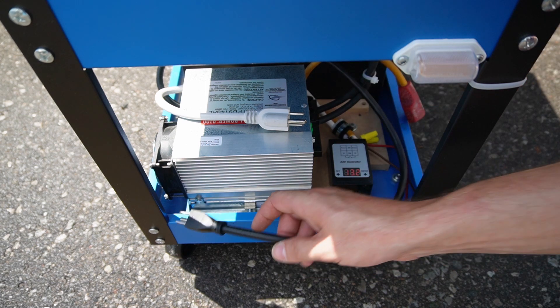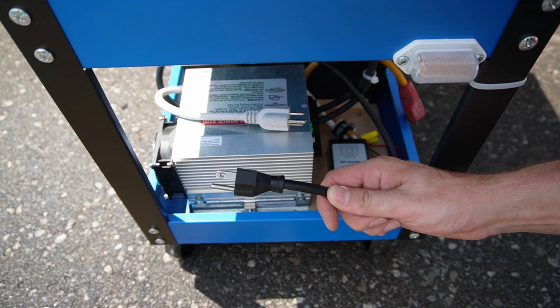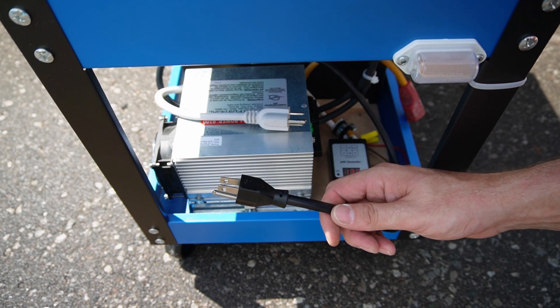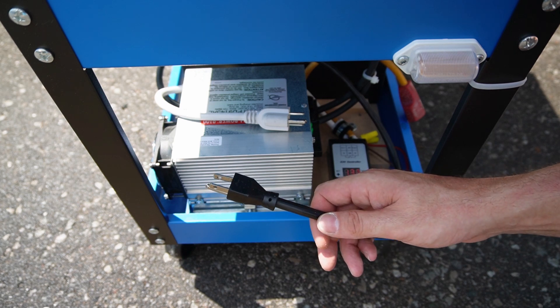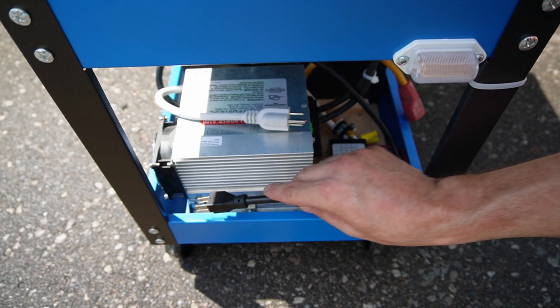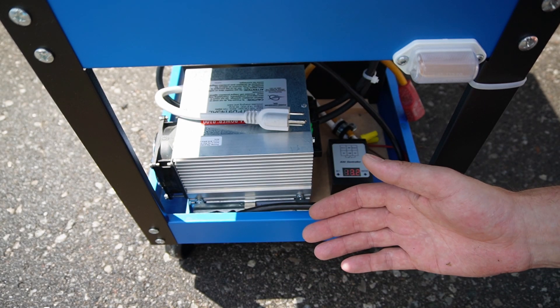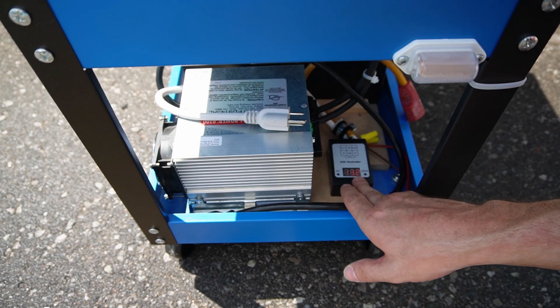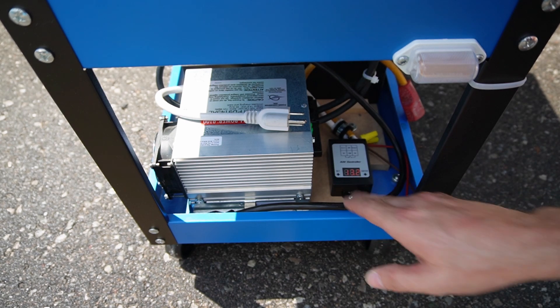Another way I can run this is I can also just plug the charger directly into the wall. Let's say I have a power outage and I want to plug my furnace and whatever else into the pure sine wave inverter. Once the power comes on, it will automatically start charging again. Or if I just want to run this off of solar and don't want my battery to run completely dead, I can use this volt meter here with the relay so that the battery will never go fully dead.